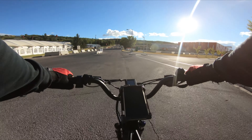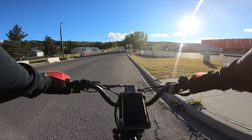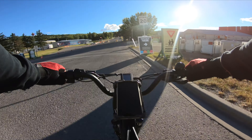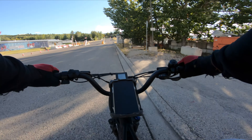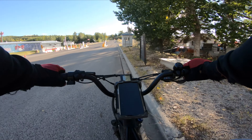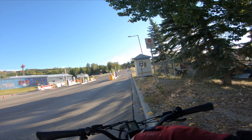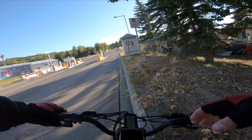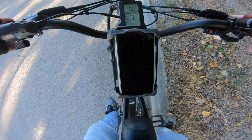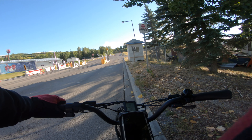I'll pull over here at the gate and check my battery. Taking my earphones out so I know how loud I'm talking. Alright, let's just stop for a second. Going to go up to level 9 — let's just see how fast we can climb this. I'm going to use my gears too.